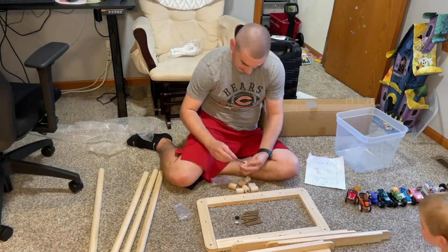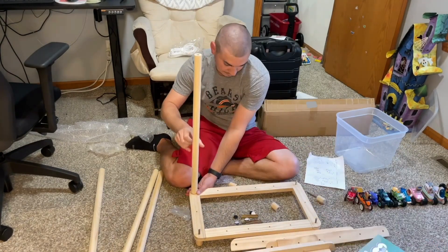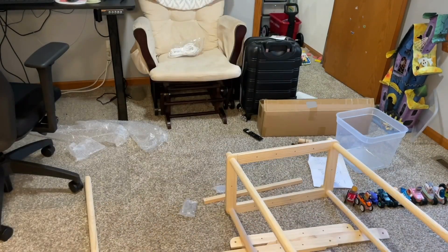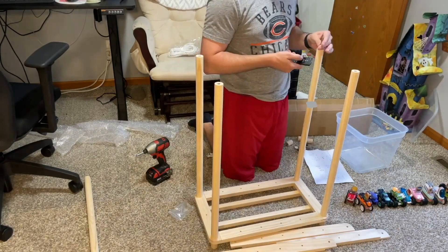Hi, my name is Alexis and I review products we own and use to help with your purchasing decisions. This company was kind enough to send us this stuffed animal zoo. So this is a wooden storage container for our children's stuffed animals. We decided we're going to put this in our son's room.